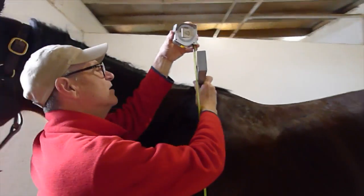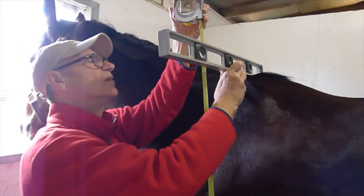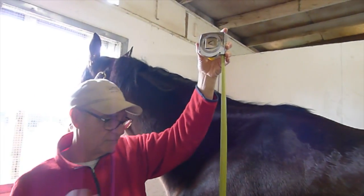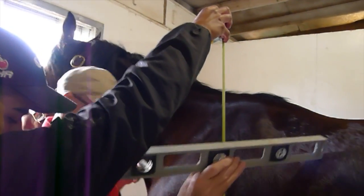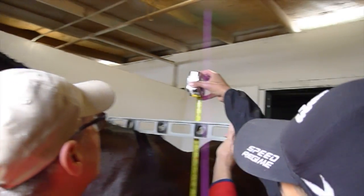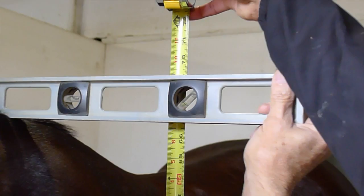It's February 9th. It's a work day for Lord Admiral and the first thing we're doing this morning is checking his height. We haven't measured him in a couple of months. Now he's barefoot — we could add at least another quarter inch, more like a half inch, if he had shoes on. And as you can see here, he is 66 and 3 quarters of an inch tall.